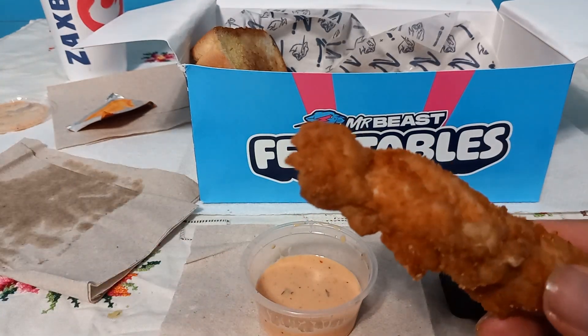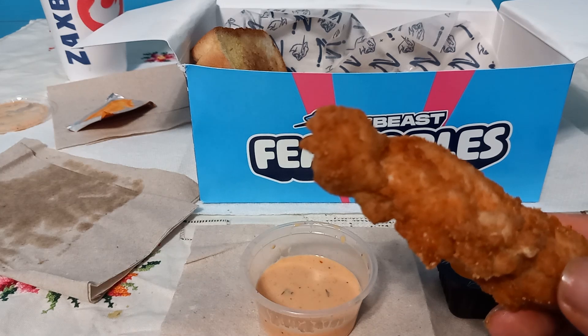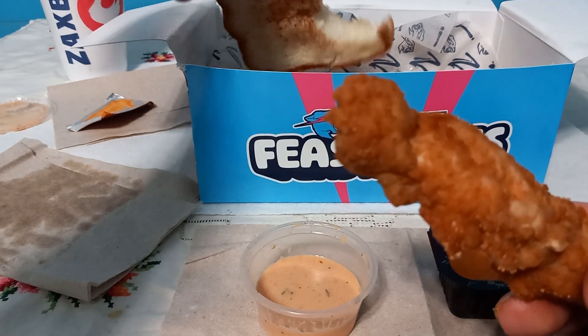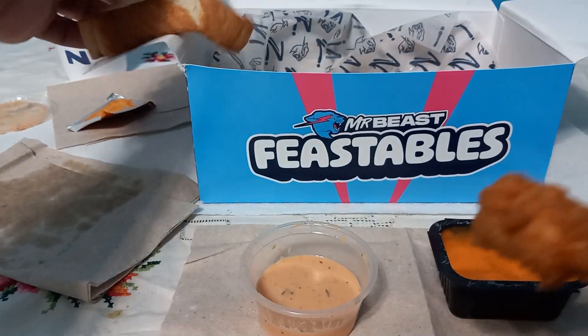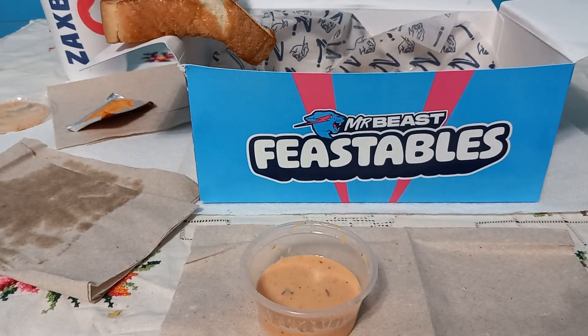When you order a chicken sandwich at Zaxby's, it's literally just three pieces of tenders between two pieces of bread — and that's essentially what this is. It's decent, but you know how much that thing costs? Like six dollars. That's Zaxby's for you.